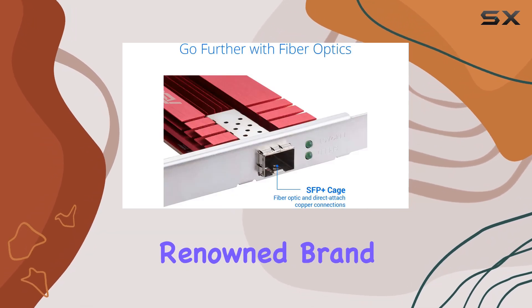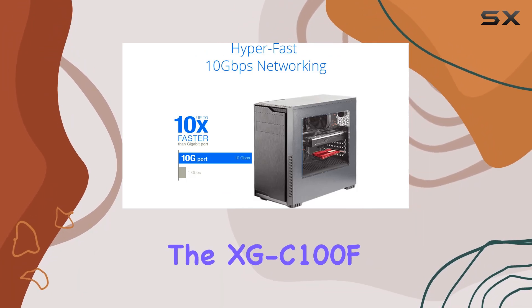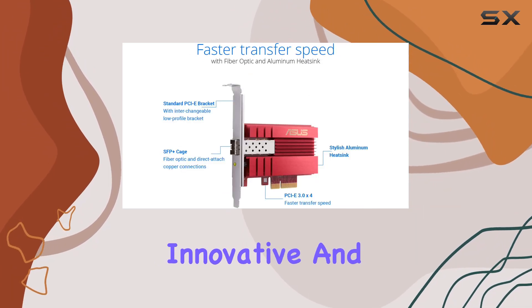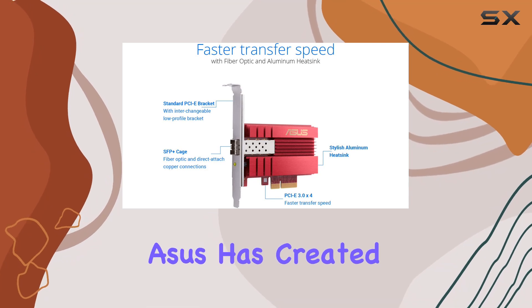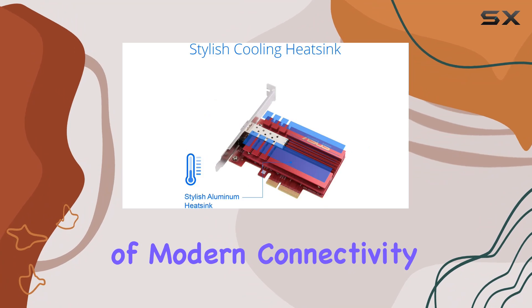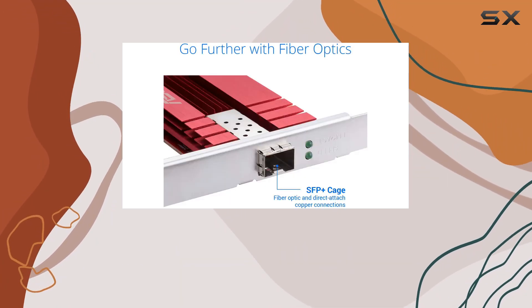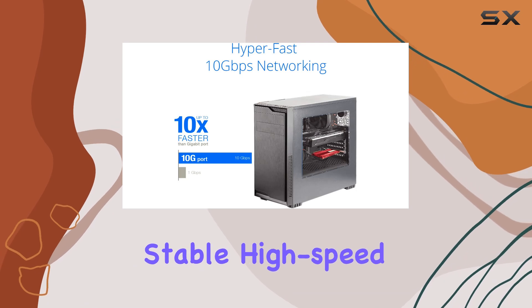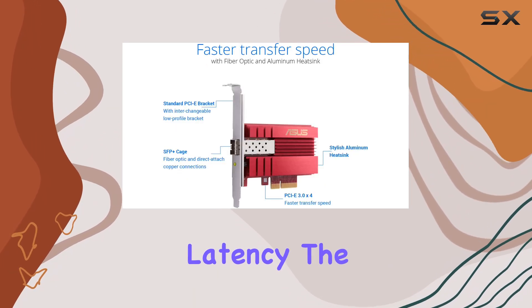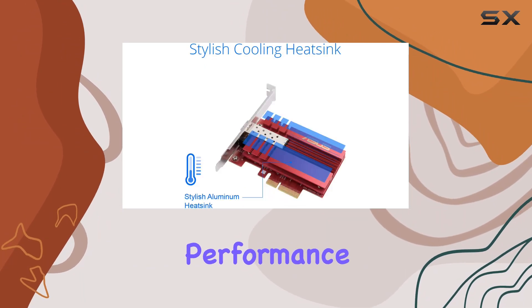ASUS, a renowned brand in the tech industry, has once again delivered a high-quality product with the XGC100F. Known for their innovative and reliable products, ASUS has created a network card that not only meets but exceeds the demands of modern connectivity needs. Whether you're a professional needing fast file transfers, a streamer requiring stable high-speed internet, or a gamer looking for the lowest latency, the ASUS XGC100F is an excellent choice to elevate your network performance.